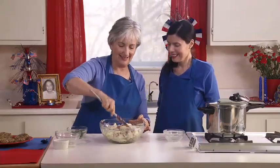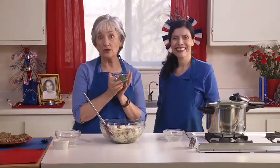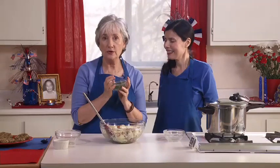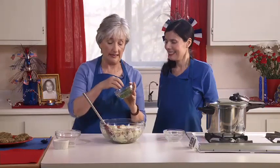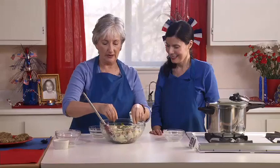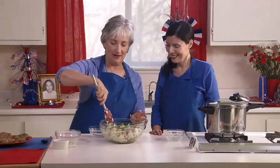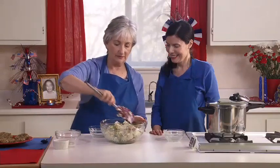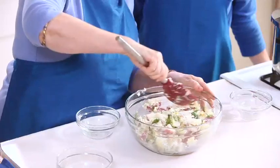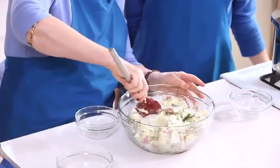Starting to look like real potato salad! Now, so that this dish earns its name, we add fresh dill. You can also use dried dill — a little more than one tablespoon of fresh minced dill, or about one teaspoon of dried. The fresh dill is one of my favorite herbs — there's nothing quite like it. Sprinkle it on top and mix it in so the flavors blend. If you want to garnish it, a little sprinkle of paprika gives it a pretty red color on top.